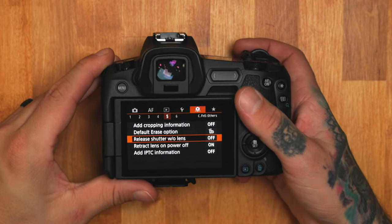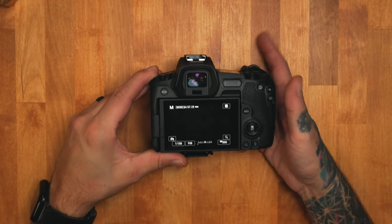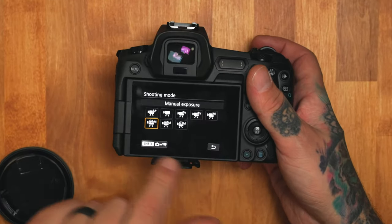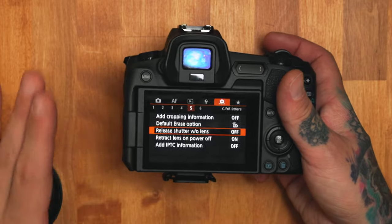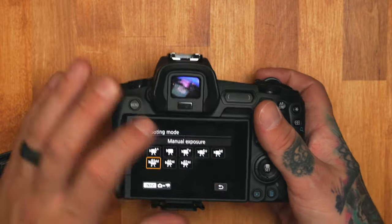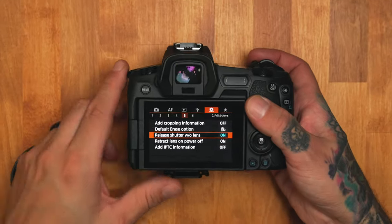So you have to turn this setting to on, and at that point you can take shots. One thing to note: if you have some custom settings saved, like C1 or C2 — even in video mode — you have to make sure you save this setting inside your custom settings. Otherwise, every time you go back to it, it'll be off. But if you're on manual mode or automatic mode, you'll see that it's on.